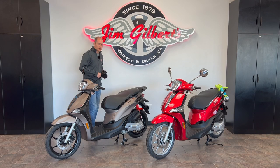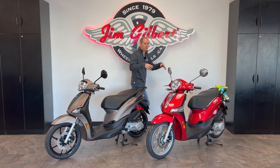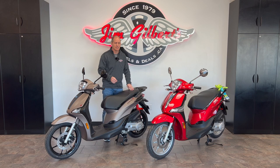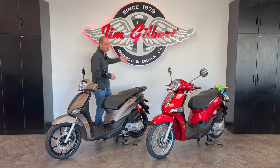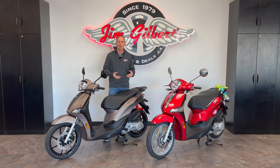Hey everybody, it's Peter and in this video we're going to do a complete in-depth review of the Piaggio Liberty S and the Piaggio Liberty classic version. These are the 50cc scooters. I've already done a review on the 150cc. If you have questions I don't answer here, subscribe and let me know in the comments — I'm filming at Jim Gilbert's Powersports in Fredericton, New Brunswick, and they allow me complete access to their entire vehicle lineup.